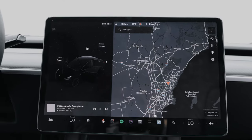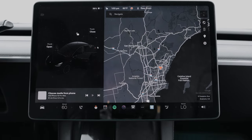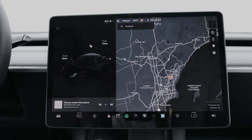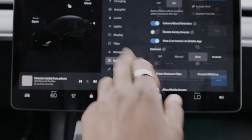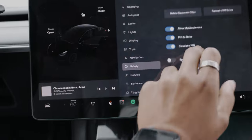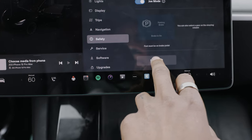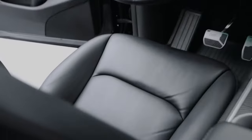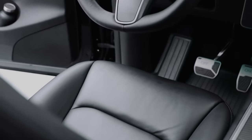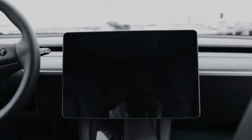The next thing you want to do — and this is important — is from the back seat, turn off your vehicle. Go ahead and hit the car icon, then go to safety, scroll all the way down, and at the bottom you'll see power off. Go ahead and power off your vehicle and confirm. It's very important that you do this from the back seat because you don't want to sit in the front seat and power the car back on. That's also why we opened all the doors — so we don't turn on the car when we open or close doors.